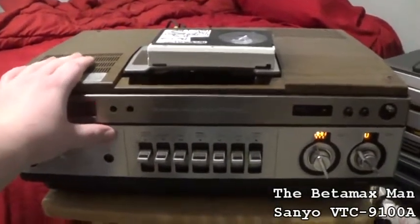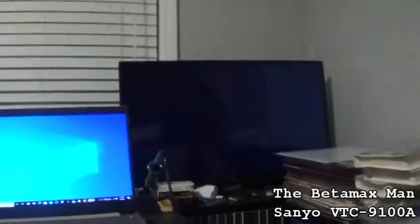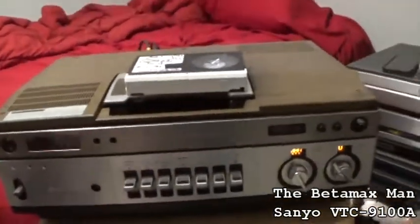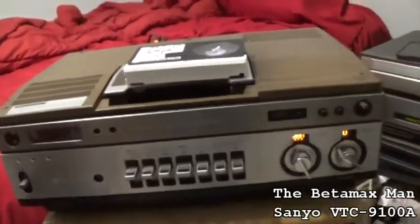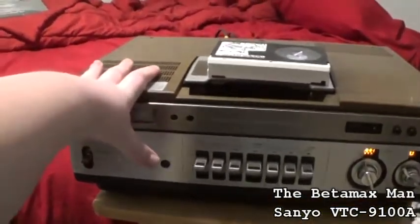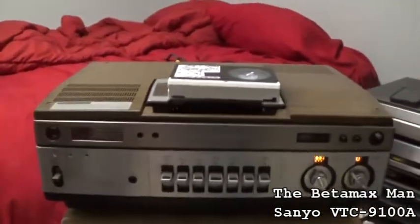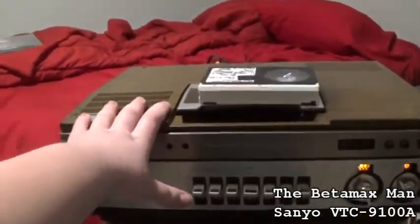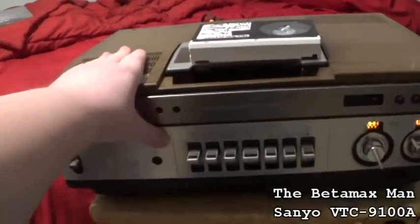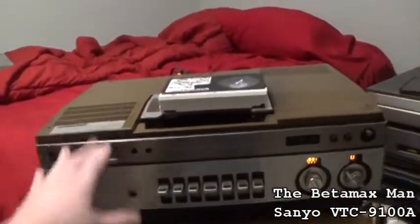This thing weighs about 45 to 50 pounds. I know what you guys are wanting to see — let's see if we can get a picture out of this thing. The picture quality is quite poor, which we can correct. This thing is, gosh, 40-plus years old because I believe this model came out in 1979. So this thing is older than I am — I was born in 1986, and this was made in 1979, so it's about seven years before I was born.